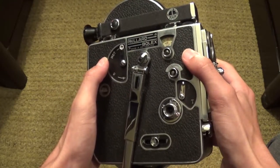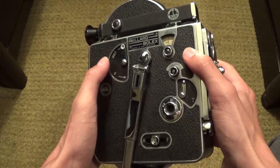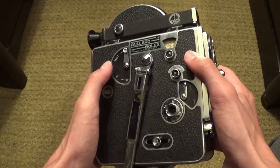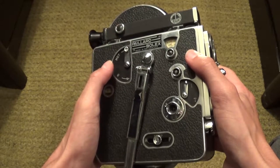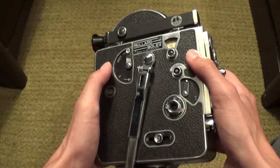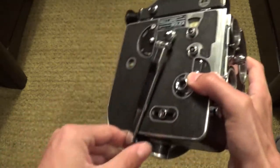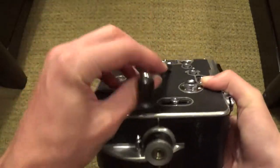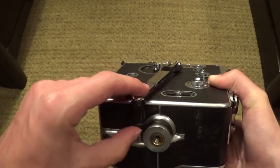First of all, this camera does not run on batteries at all. It's not like a camcorder that runs on batteries and you charge it when it runs out. This is actually a wind-up camera. It uses this crank or wind-up system, which is stored at the bottom of the camera.